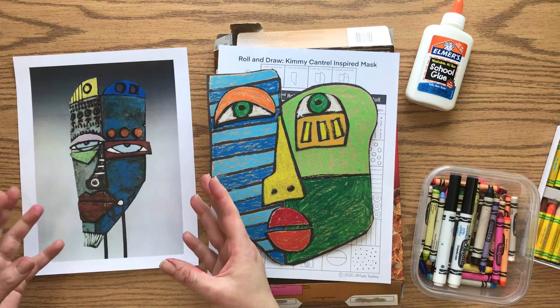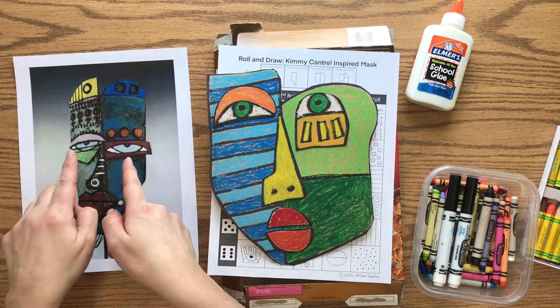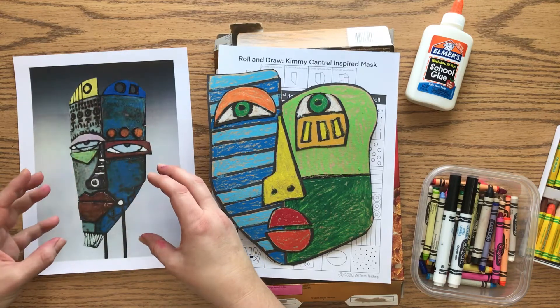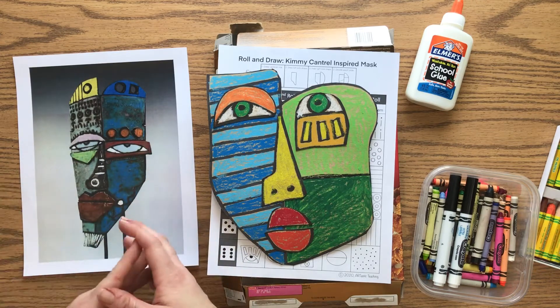He actually thinks it's more important to focus on the beauty we find when things aren't perfect. So rather than trying to make everything perfect, symmetrical, and the same on both sides, he makes sure that everything is asymmetrical — meaning it's not the same on both sides. That's a very important part of his mask making process.